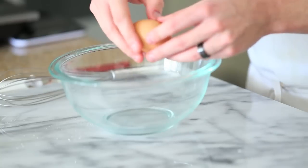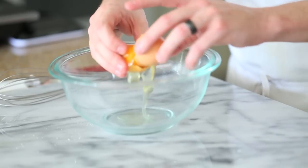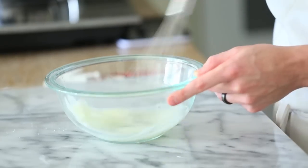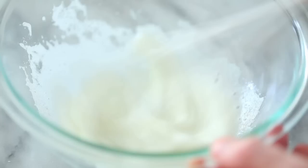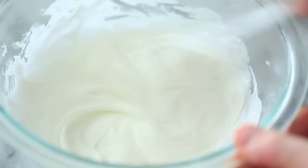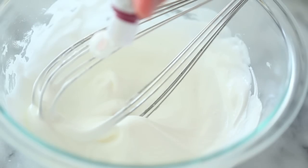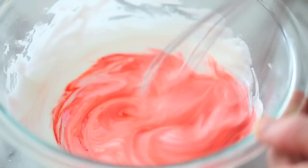Once you're finished with your buttercream, it's on to making your rose-colored macaron cookies. In a medium bowl, add one egg white and whisk it up until it's nice and frothy. Once it's all frothed up, add your granulated sugar and continue whisking until you have a soft meringue. Then add your food coloring — I'm using one drop of red gel food coloring and one drop of pink gel food coloring to achieve this beautiful rose color.